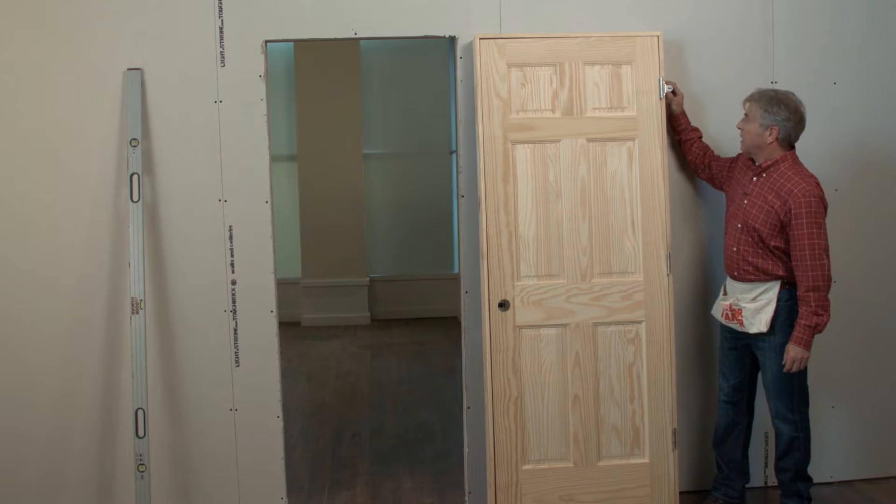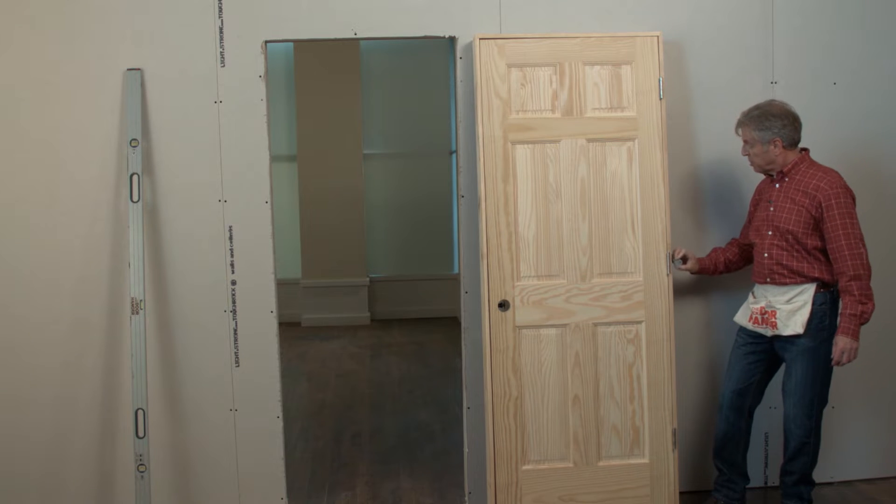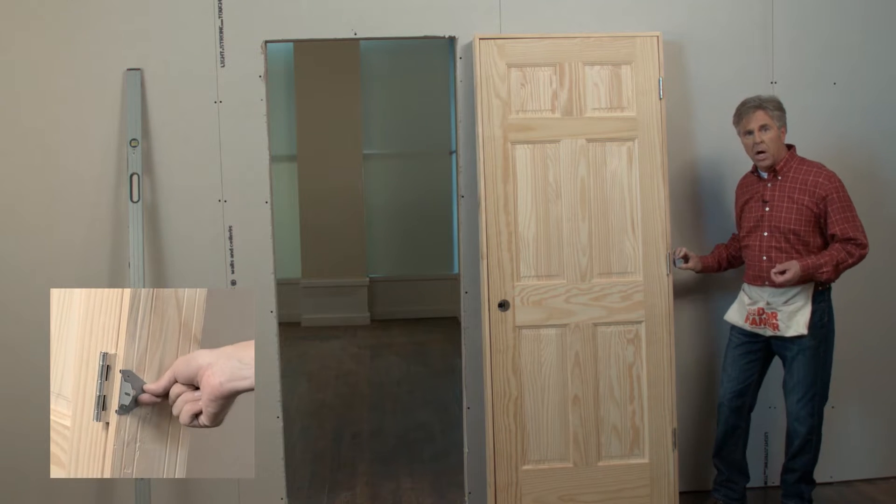First we'll put a quick door hanger directly behind each hinge. This helps stabilize the door, preventing it from becoming out of plumb.